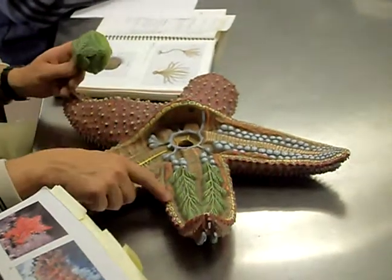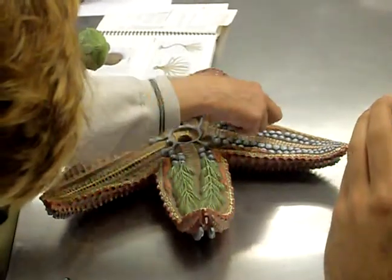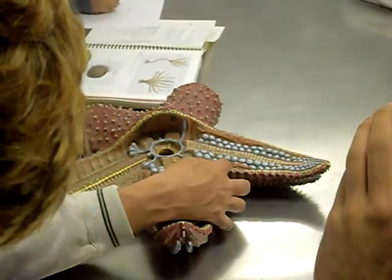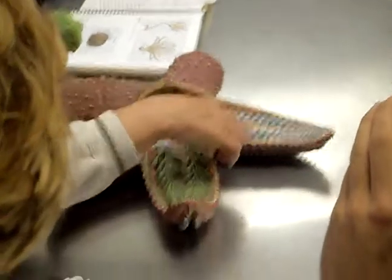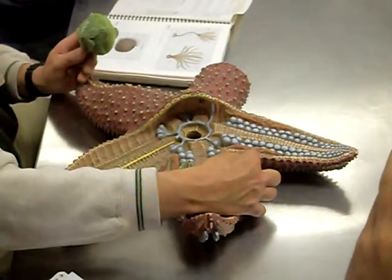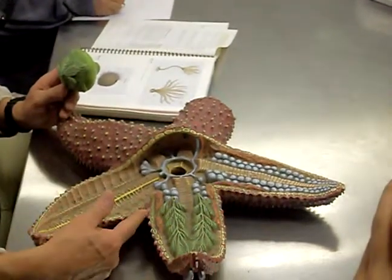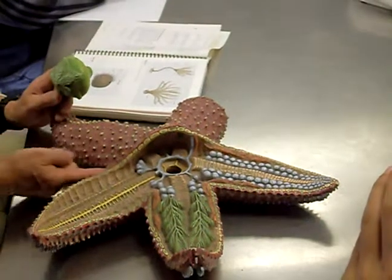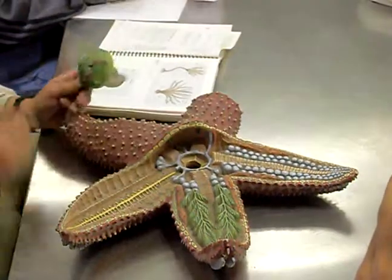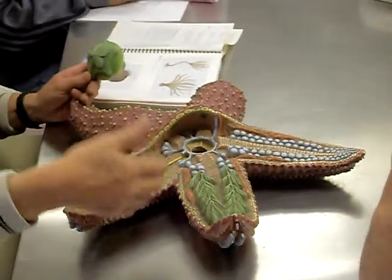One more thing: you can see the gonads located here. There is a pair of gonads in each arm. The gonads from two adjacent arms share a little oviduct, which opens at the crotch where those two arms meet — an oviduct opening if female, or a sperm duct opening if male. So eggs or sperm come out at those junctions. You have five gonopores total where either eggs or sperm exit to the outside.